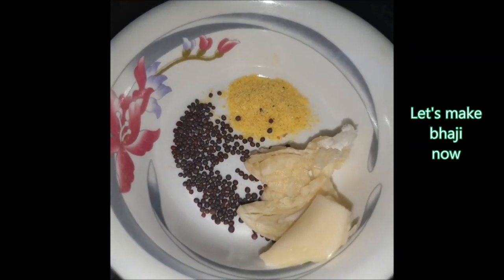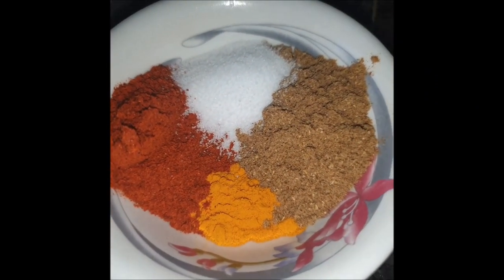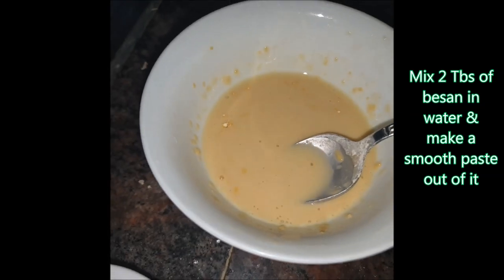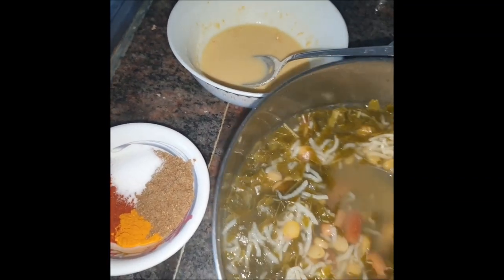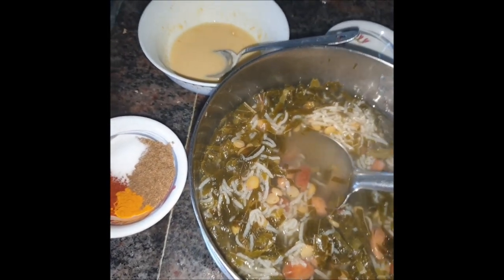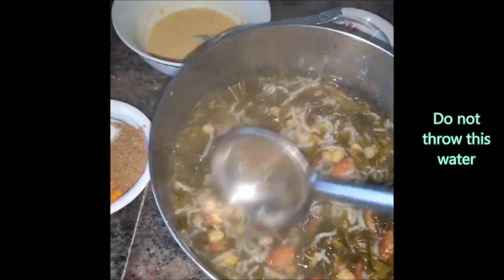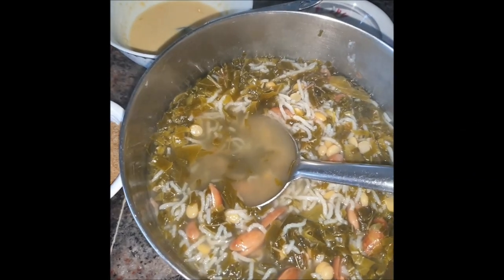The dal is also cooked well, so this is our mixture. Now we're going to give tadka to this. For the tadka, we'll use hing, rai, two crushed garlics, red chili powder, haldi powder, dhanyajira powder, and salt. I've also taken two tablespoons of besan and made a thin paste. This is what you can call ambadichi patar bhaji. Generally people prefer throwing away the water since it's sour, but I like to keep it because all the nutrients are inside and the sourness gives a really nice taste.